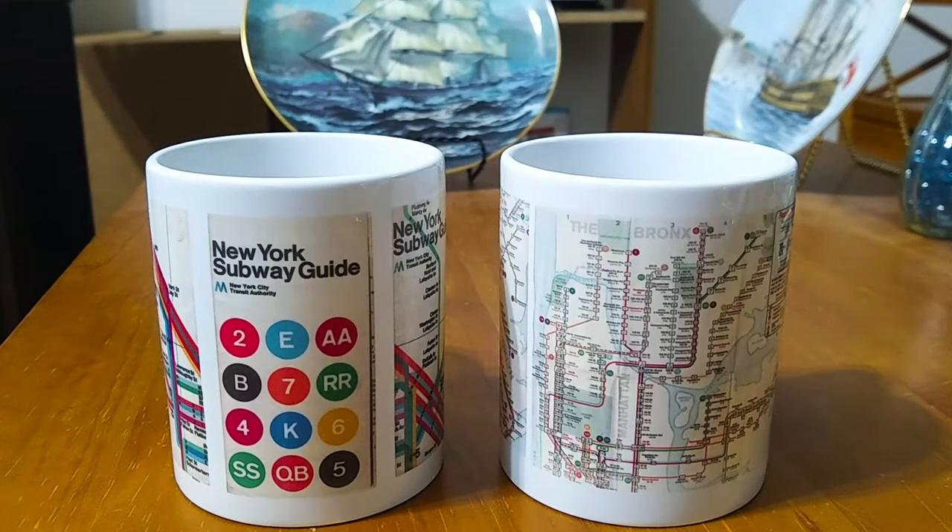I did these about close to 10 years ago. What I did was I started with a blank mug on Zazzle.com. I had uploaded images that I scanned of old subway maps that I have in my collection. The subway maps on these mugs are of the 1969 revision that you see on the right, and two 1974 Massimo Vignelli maps that you see on the mug on the left.